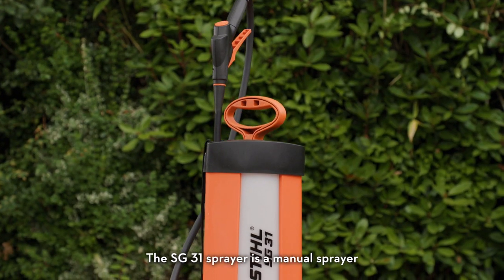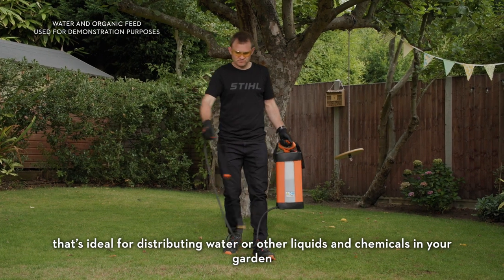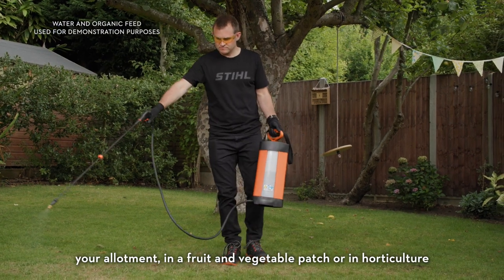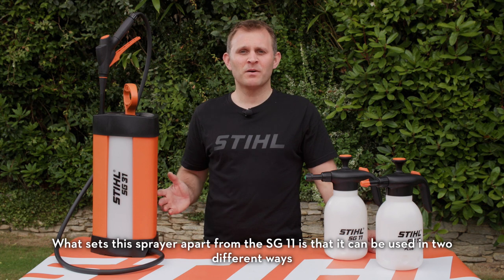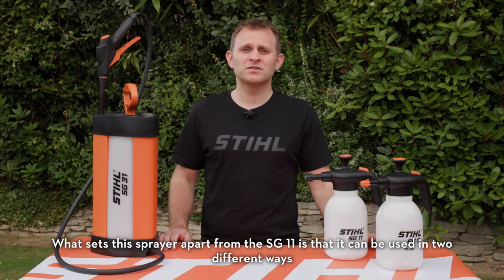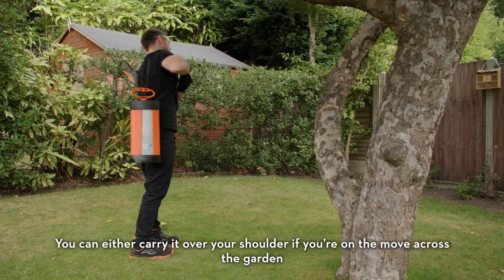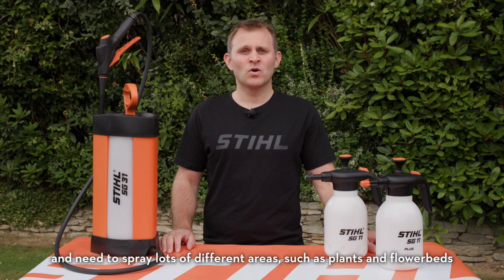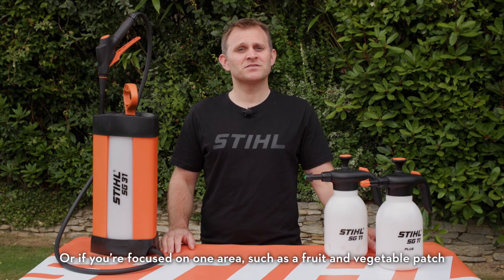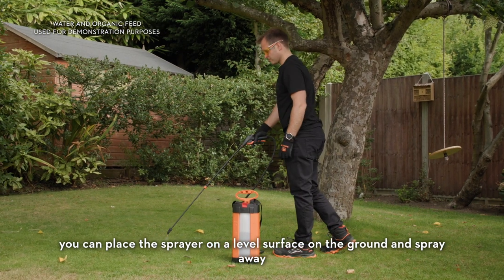The SG31 sprayer is a manual sprayer that's ideal for distributing water or other liquids and chemicals in your garden, your allotment, in a fruit or vegetable patch, or in horticulture. What sets this sprayer apart from the SG11 is that it can be used in two different ways. You can either carry it over your shoulder if you're on the move across the garden and need to spray lots of different areas, or if you're focused on one area such as a fruit and vegetable patch, you can place the sprayer on a level surface on the ground and spray away.